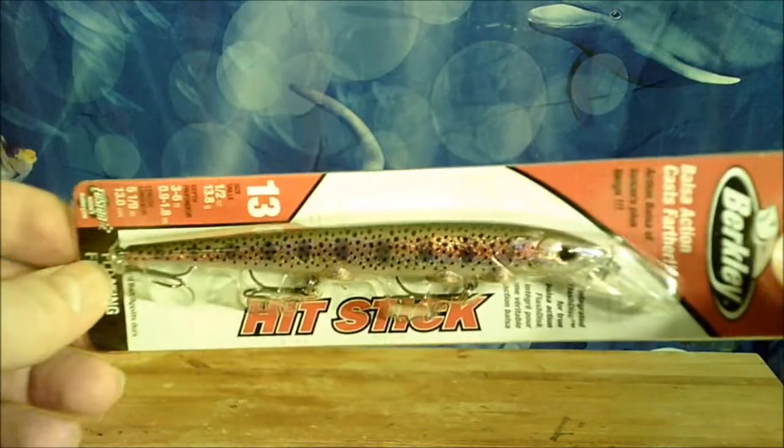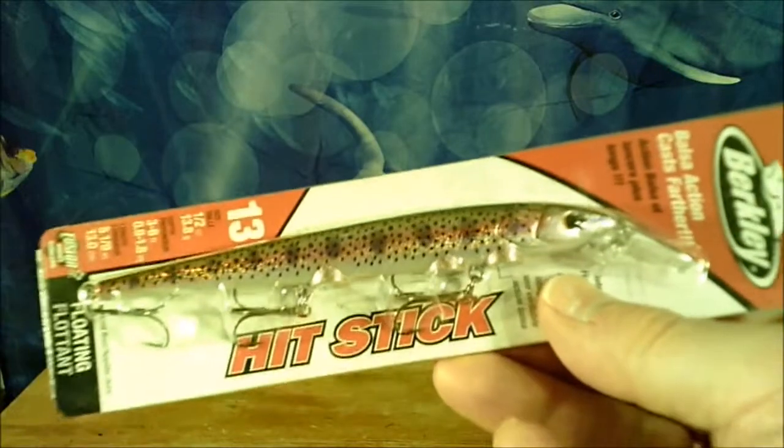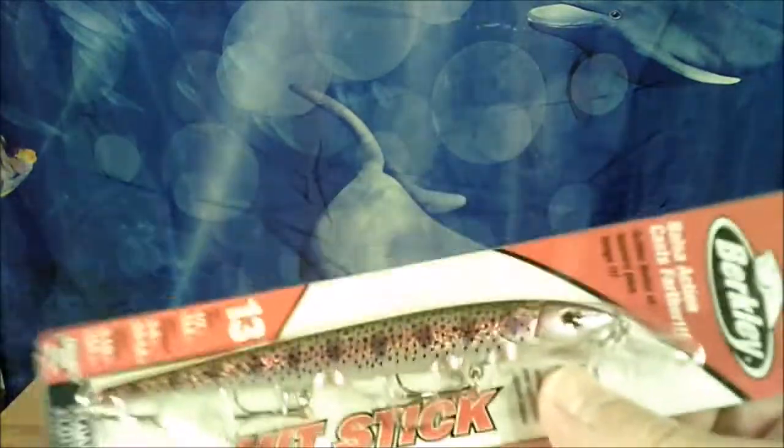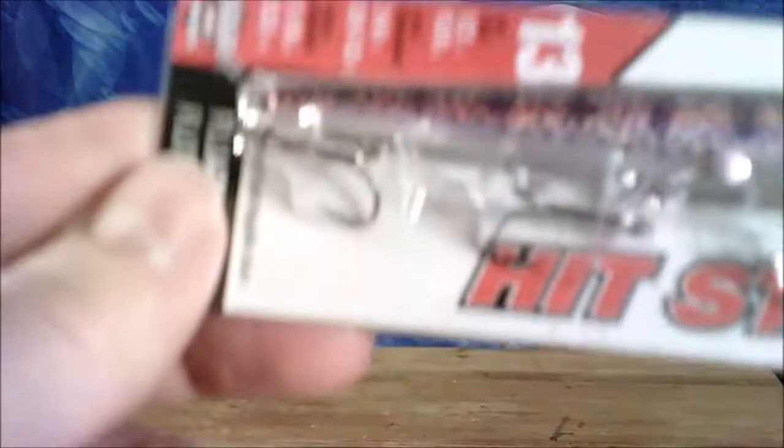Here we are, it looks like it's a trout hook, personally a crankbait. Now basically you buy these in other brands like the Rapala ones — this baby would be 20 bucks. It's got nice colors on it and everything. This is probably gonna be like five to six feet down because it doesn't have a big bill on it.